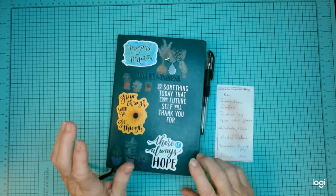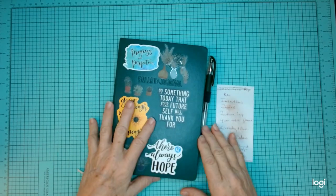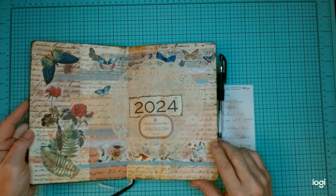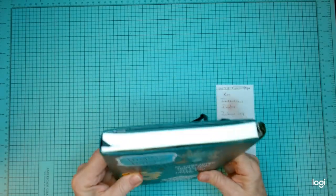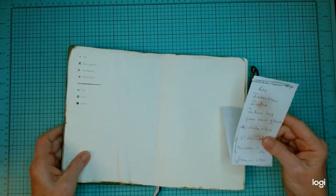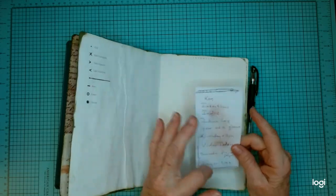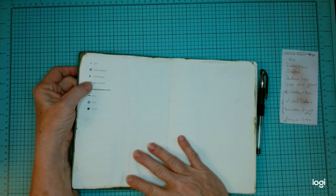Hello, my crafty friends. Here's my second video in the series of getting ready for 2024 in my bullet journal. The last video we did the cover page for the year, or at least for this book and however much time I get in this book. I have several other things listed that I'm thinking of as yearly pages. This one is the key to the book.